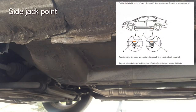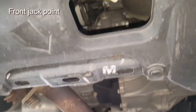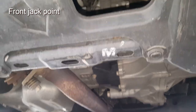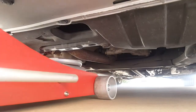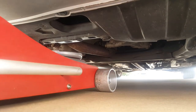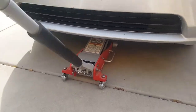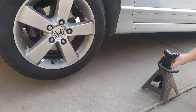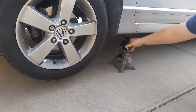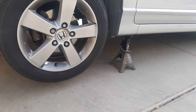Next you want to locate your jack points. These are the ones on the side and then this is the front one. You can see the three holes with an arrow pointing to the middle hole — that's where you want to put the jack as you lift the vehicle up. Simply insert the jack, crank it up, lift the vehicle high enough to get the jack stands to fit underneath the side jacking points, slide those in, then lower the vehicle so it rests on the actual jack stands.